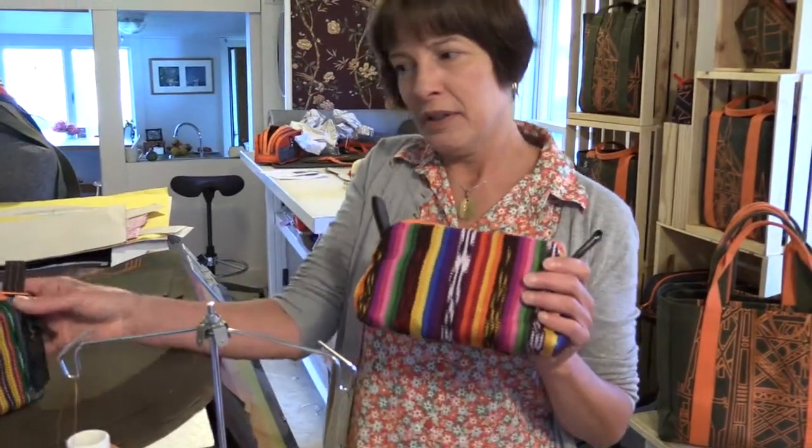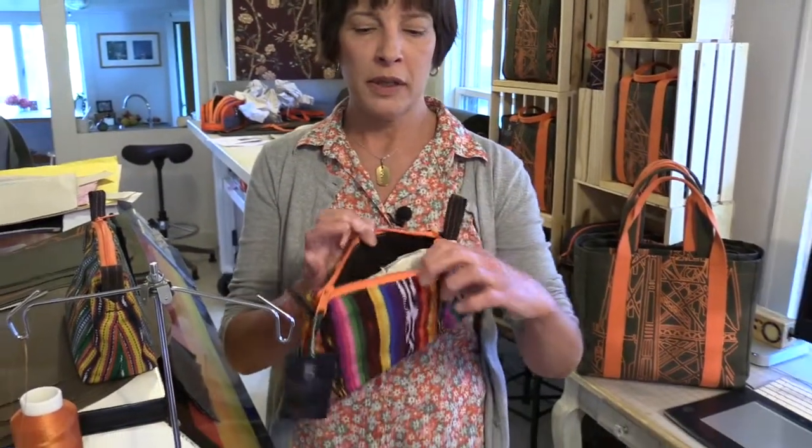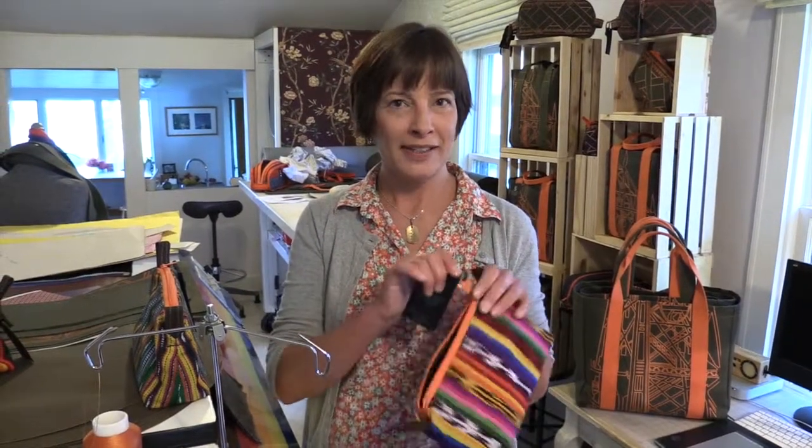This fabric as well as this fabric are both handmade, hand-woven in Guatemala and, similar to my denim and canvas bags, these are all lined with wax canvas and built to last.